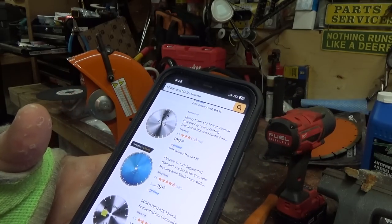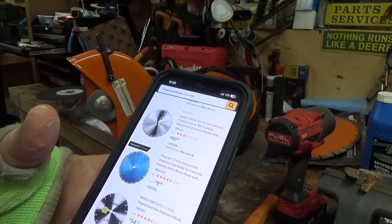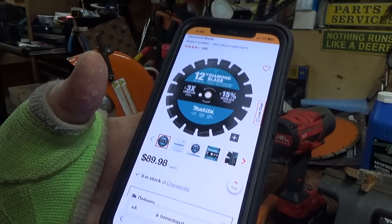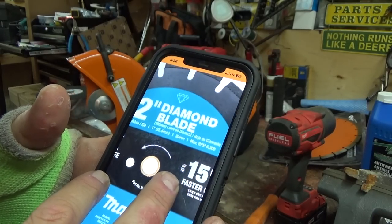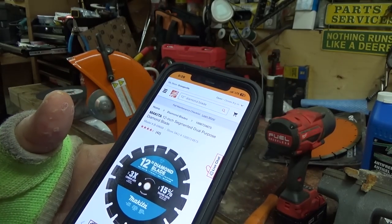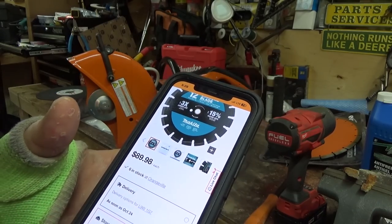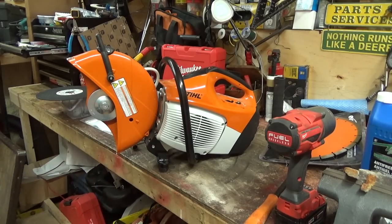Maybe I'll just run down to Home Depot. They have a Makita blade down there. $90 for that one, and it looks like it comes with a little ring too - those should pop out. It says 1 inch or 20 millimeters - 20mm with the ring and 1 inch without. They have apparently 6 in stock in Orangeville. I guess that's as far as I can go with that right now - we'll grab a blade and get it on here.